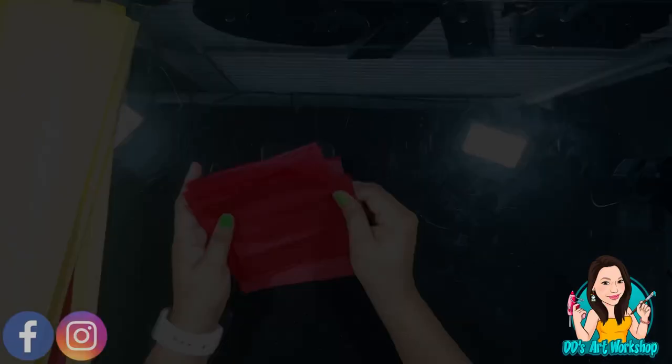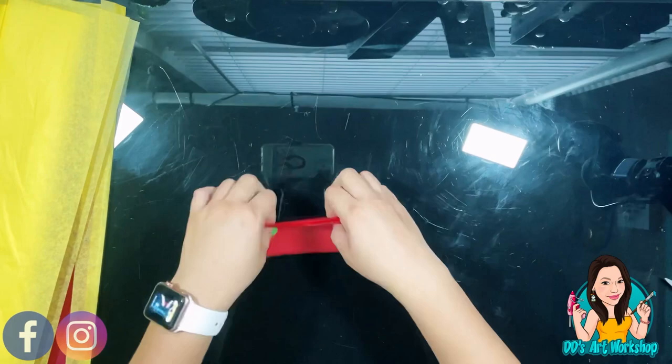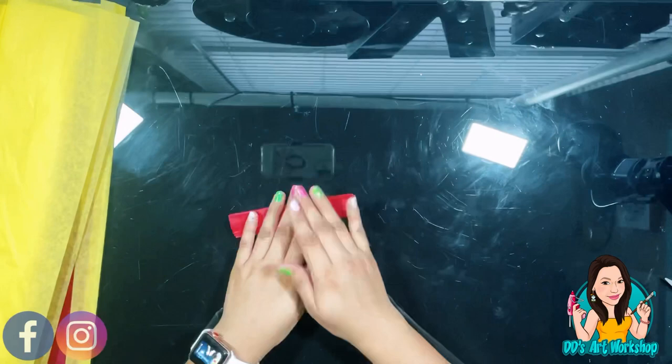Once you have those eight square sheets, fold it just like this — it's going to look like a little accordion. Then with some ribbon or string, tie it from the middle just like so, and we're going to be ready to open this little flower up in just a second.